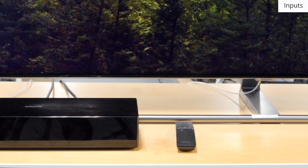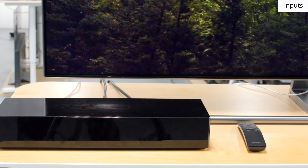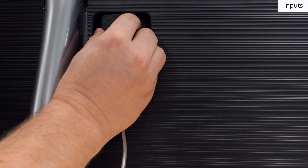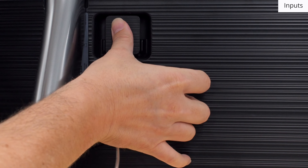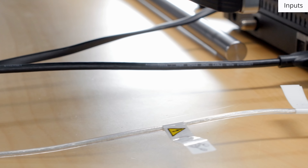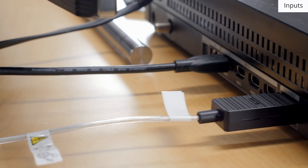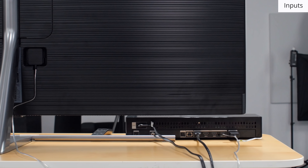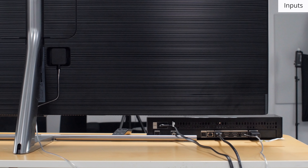All of the inputs are located on the external One Connect box. A relatively thin cable connects the TV to the box so it can be hidden out of the way with the rest of your devices. This also makes inputs easy to access even if the TV is wall mounted. Unlike last year's Q7F, on this year's model only the external box requires power, so the TV itself can be placed away from outlets.